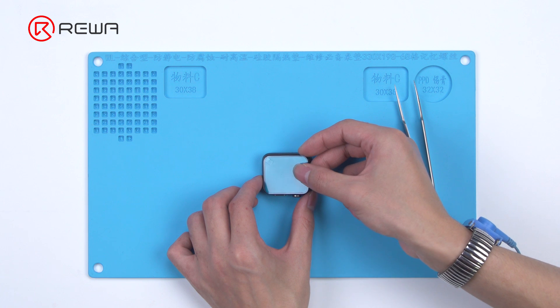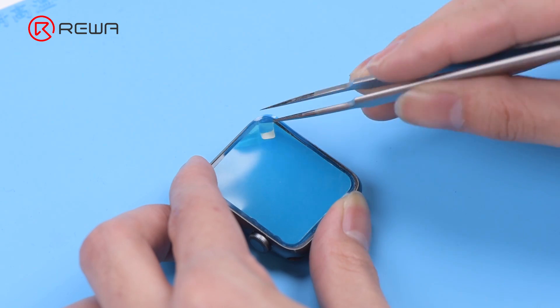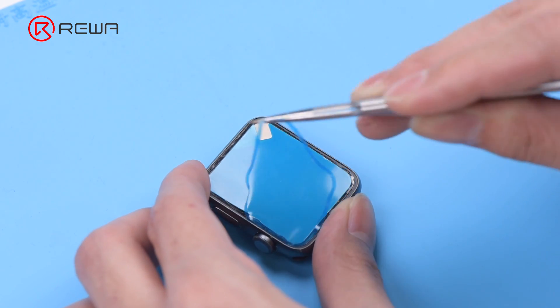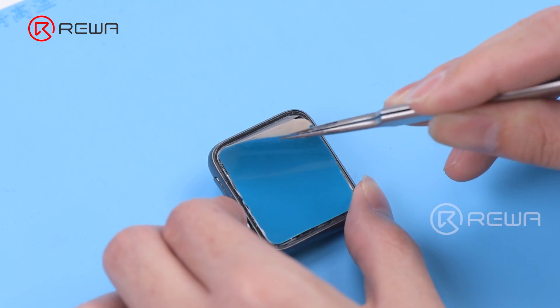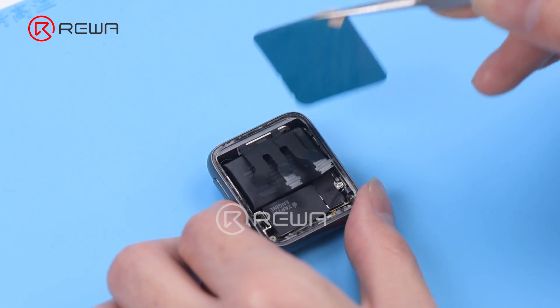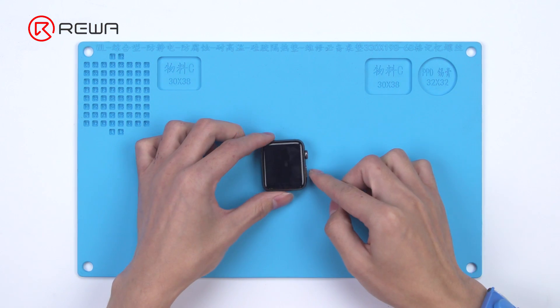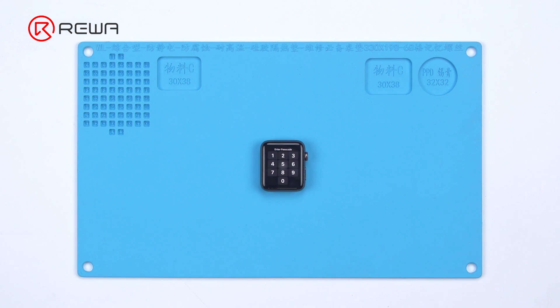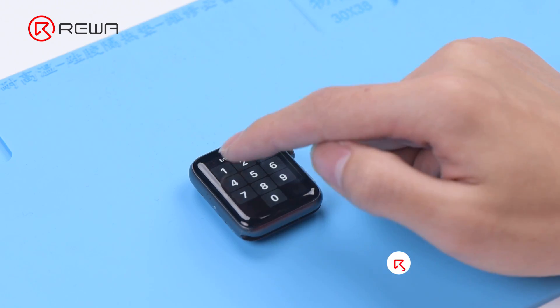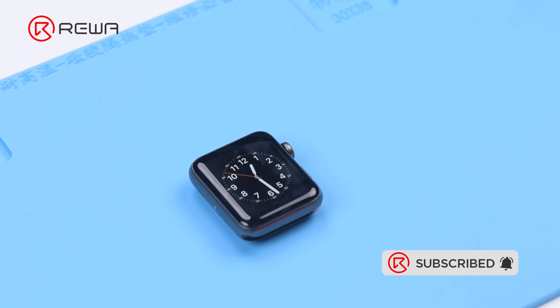Lastly, we install the screen on the watch. Attach the adhesive strip to the frame. Put the screen back into the frame and peel off the protective film. Connect the screen and turn on the watch.